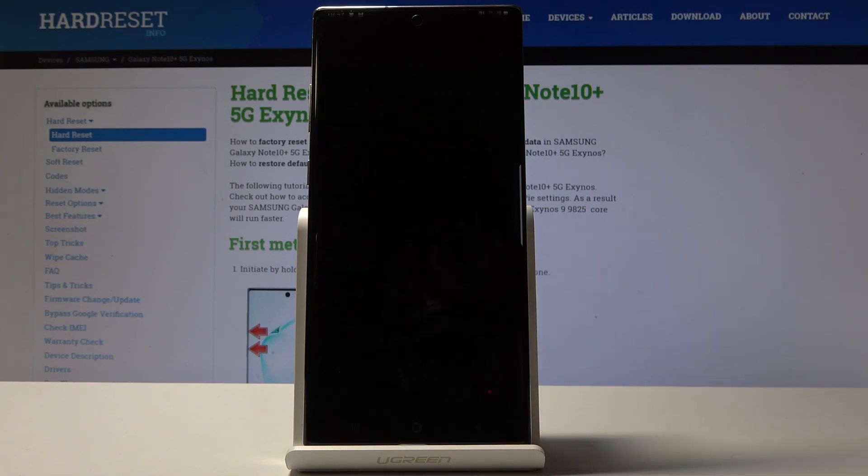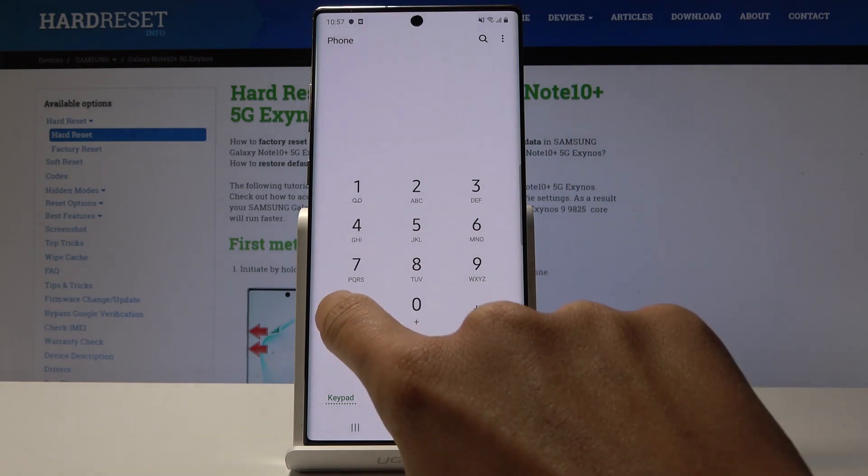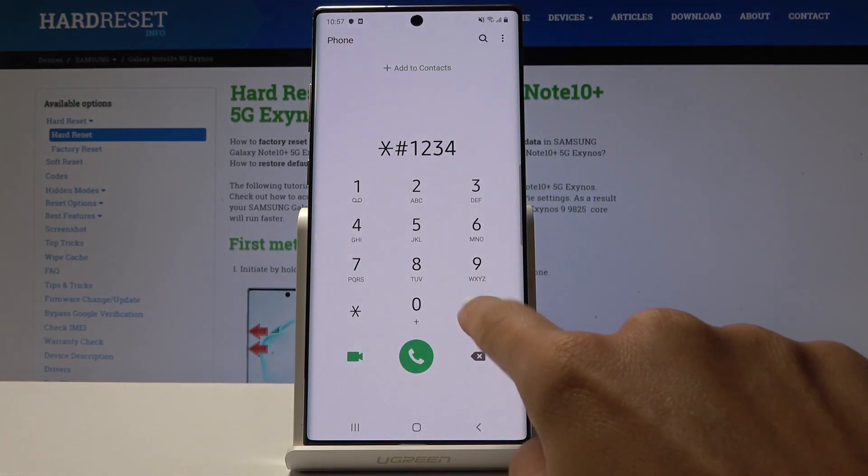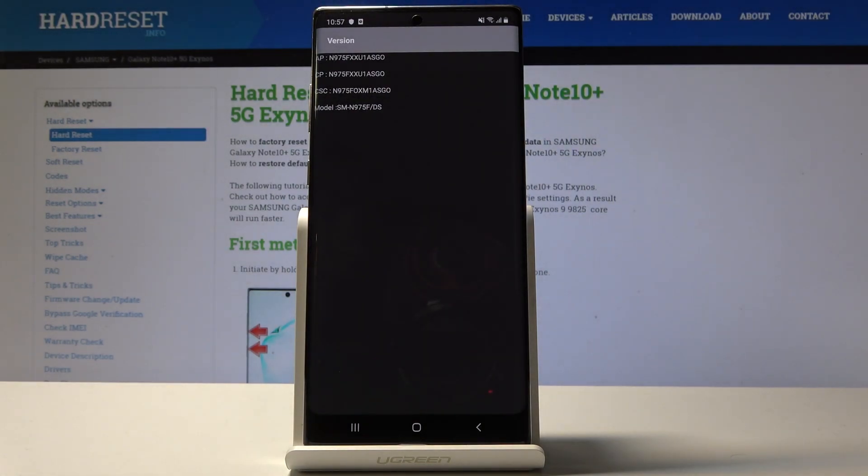Click OK to go back and let's go to the second code. Enter asterisk pound 1234 pound and now you can check your firmware version. Simply enter this easy code and then see all the details.